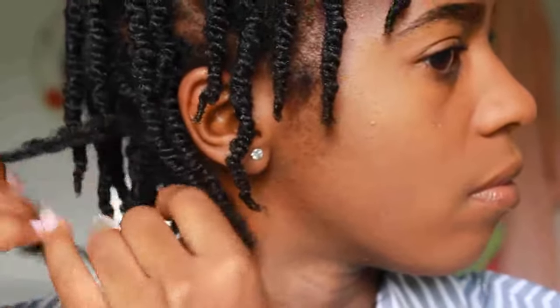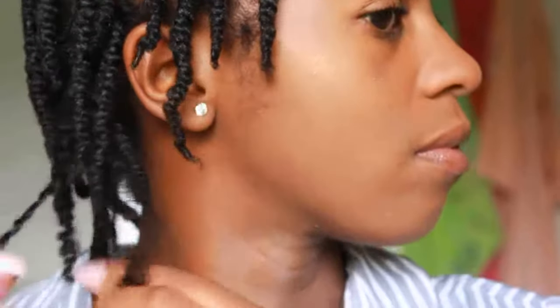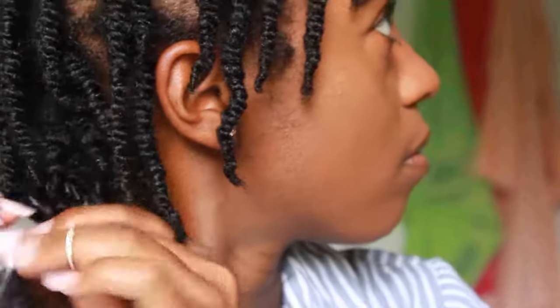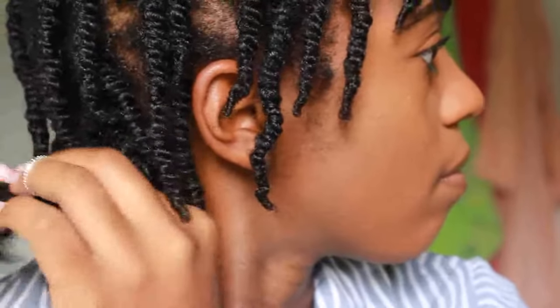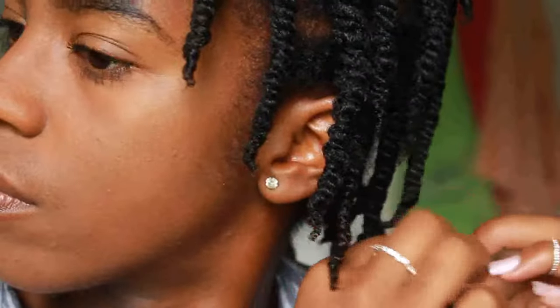I'll start by untwisting my twists — I will twist them in the opposite direction in which I twisted, and that way they will naturally separate from the two strands. Then I'll further separate each strand into smaller sections. While I'm separating, I will just gently pull apart the section where it naturally separates — so I'm not forcing my hair to separate, I am only separating it where it naturally separates.